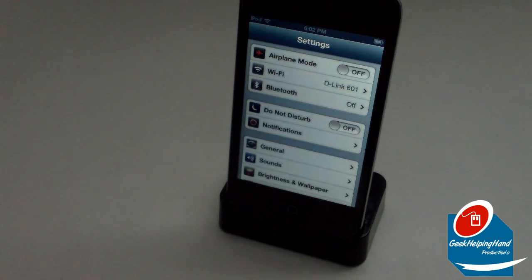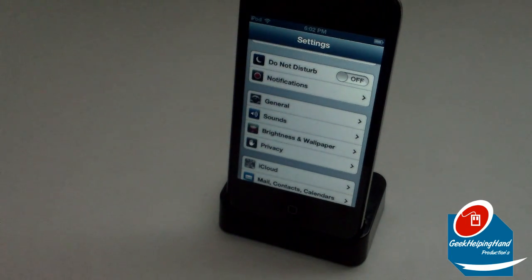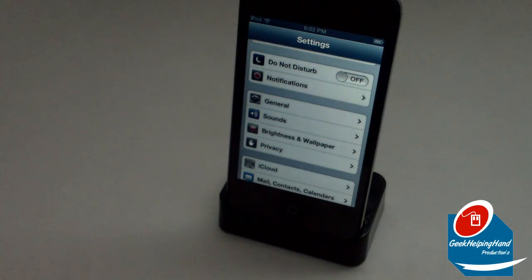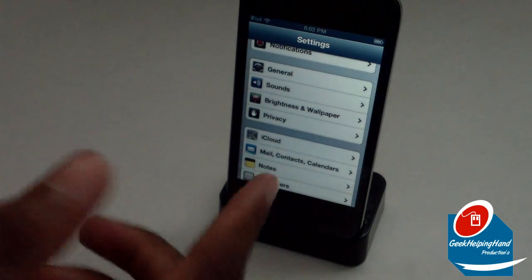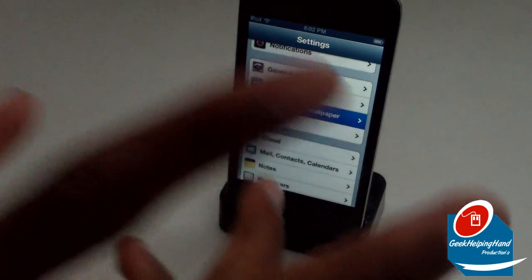You also have Do Not Disturb — I'm not sure exactly how it affects iPod users, but you can toggle it on and off. I'll go in depth on that in a different video. Scrolling down, Notifications, General, Sounds, and Brightness and Wallpaper are now combined into fewer menu items.